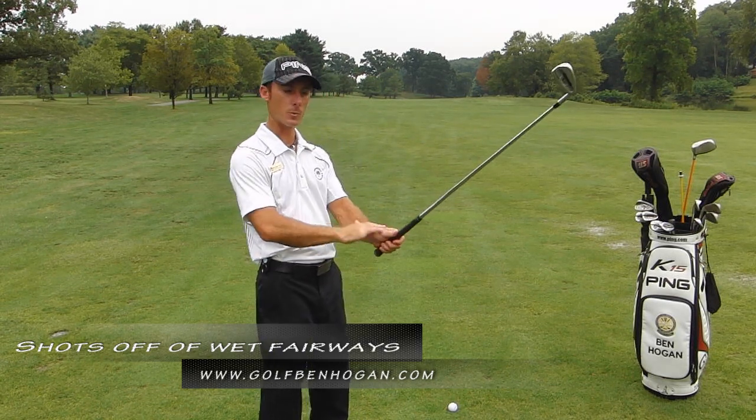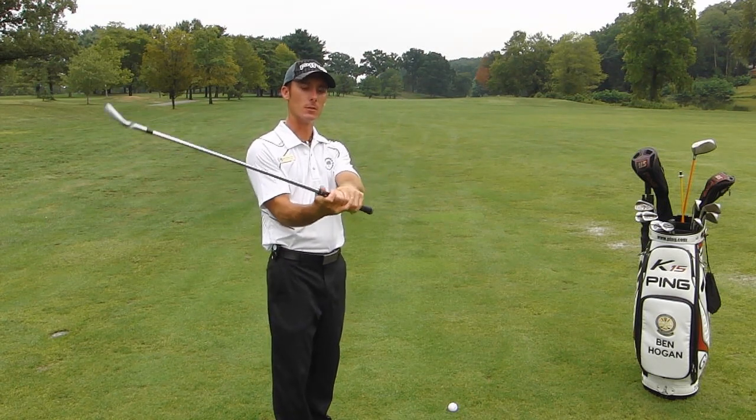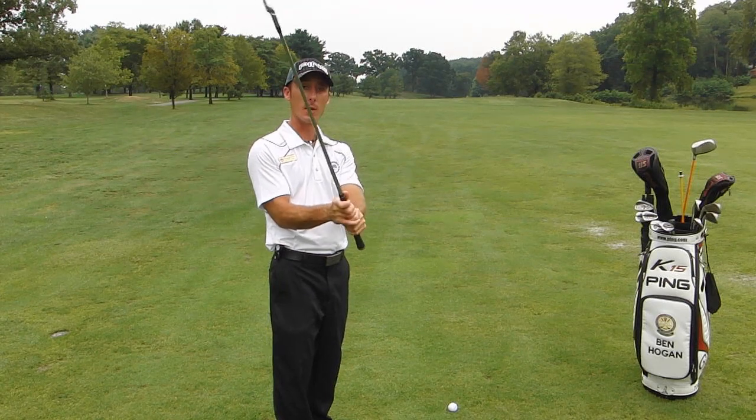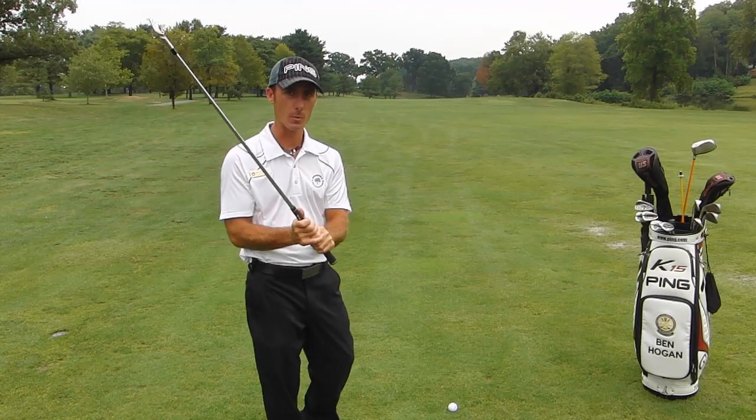There are a couple of things we need to do when we have conditions like this. First, what we have to do is grip down on the club we're using. We may have to pull out an extra club since we're gripping down. And by the way, we don't ever choke down on a club, we always grip down. Choke is not in our golf vocabulary.